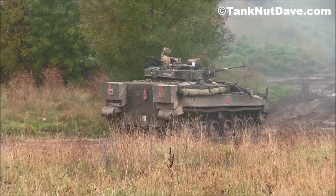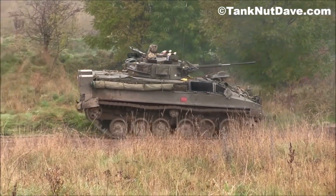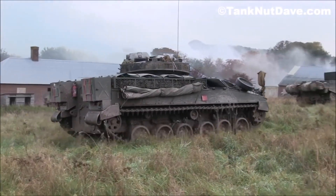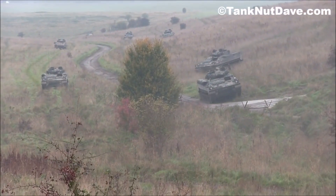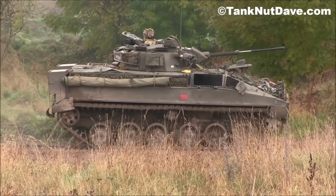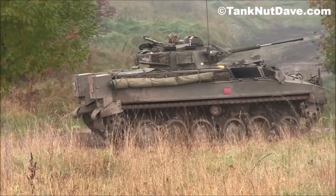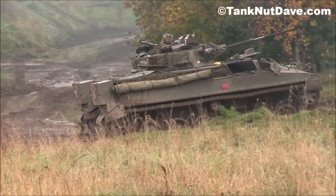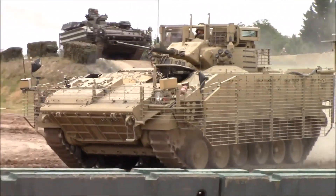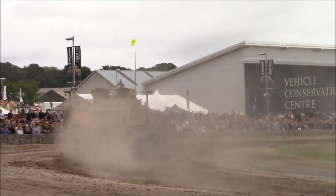The two-man turret mounts a Rarden 30mm cannon with a coaxial 7.62mm chain gun. Optics were initially passive infrared but were later upgraded to thermal sights. The mobility of the Warrior enabled troops to keep pace with the Challenger tank, something the earlier FV-432 APCs couldn't manage. Warrior has seen action in the Gulf War in 1991, as well as Bosnia and Afghanistan. Alongside upgraded optics, applique armor has also increased protection. Warrior continues in British service today, with upgrades planned to extend the design's life to 2040.